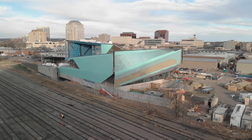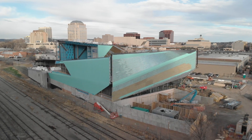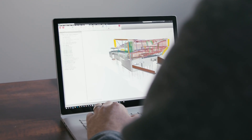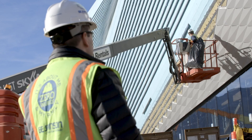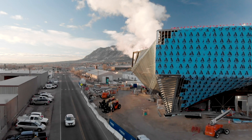It used to be you couldn't dream up a structure like this because we didn't have the technology to figure out what that form would be. Now we're able to open up possibilities from a design standpoint. We can actually make a dream become a reality because of the technology. Being able to prove that we can build it, build it to the quality expected, and deliver a building that everyone's proud of is pretty exciting.